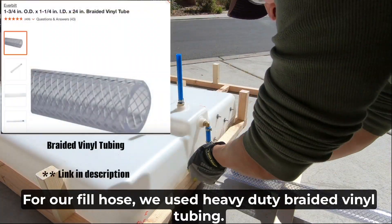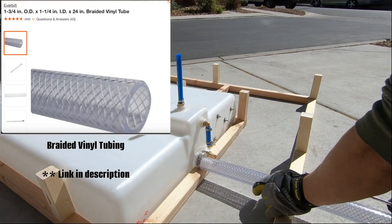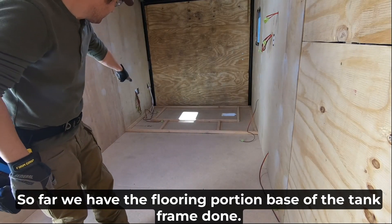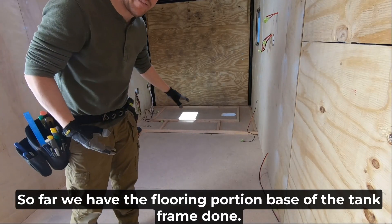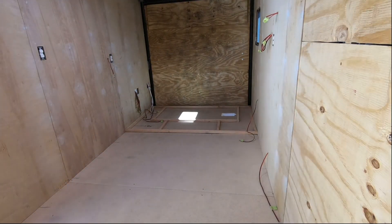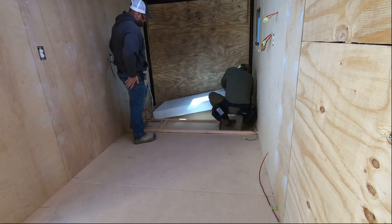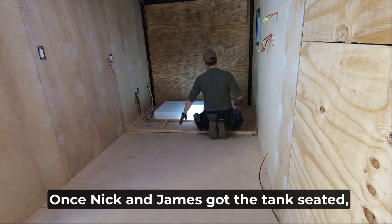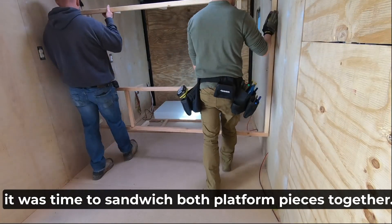So far we have the flooring portion — the base of the tank frame done. Now we're going to grab the tank, bring it in, see if it fits. Once Nick and James got the tank seated, it was time to sandwich both platform pieces together.